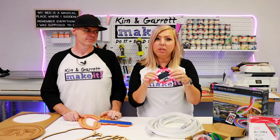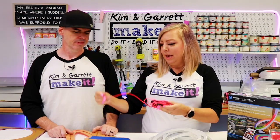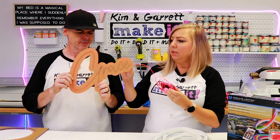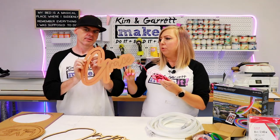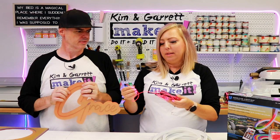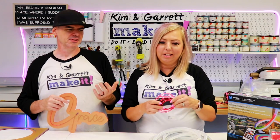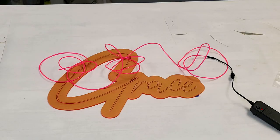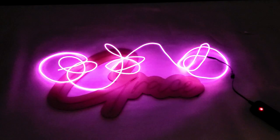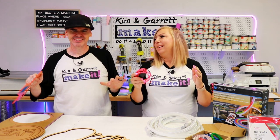Our next option was EL wire. Courtney suggested it — she uses it for cosplay — and look how tiny and flexible it is. I decided to do a name sign with it. We used some acrylic — first time we've really done any major projects with acrylic. We cut out a channel and put the EL wire in, but there wasn't enough light. It was too dim. It did not look like a neon sign, definitely not with the lights on. With the lights off it was bright and that was great, but you've got to be able to see it all the time. So these didn't work.